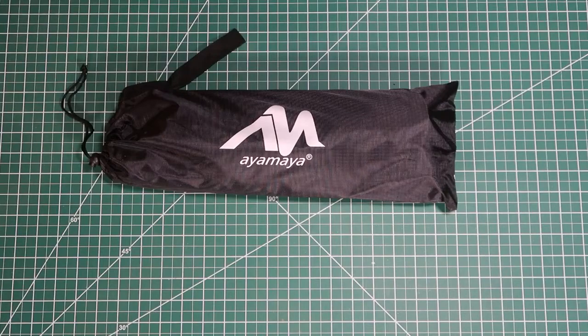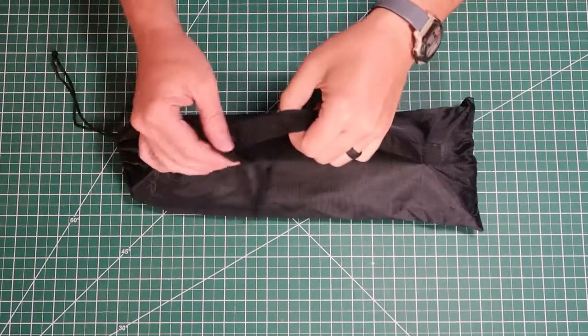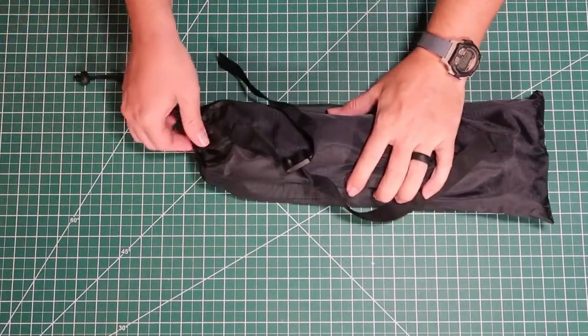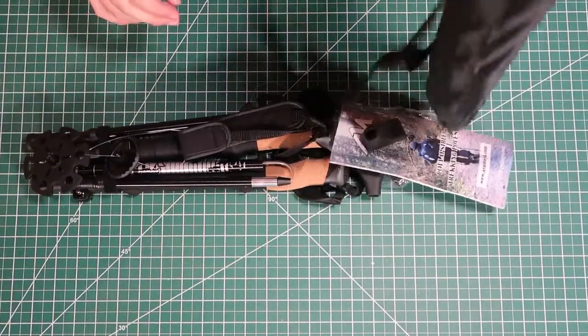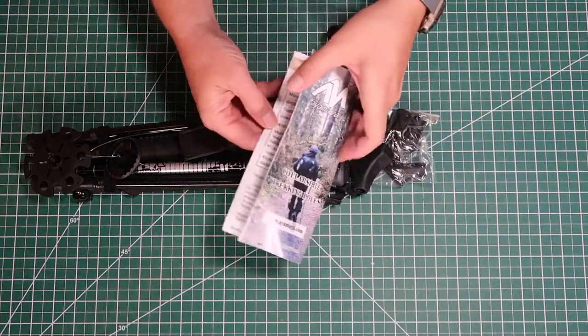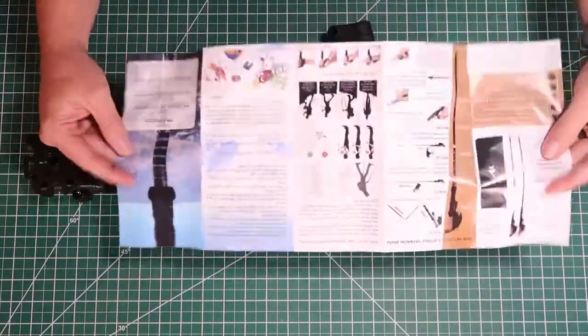The trekking poles arrive in this storage bag — just the right size for the poles. On the back it has a little carrying strap. Oftentimes I don't save these bags, but it is nice to have. Let's open this up and pour out all the contents. It has a cute little instruction book that gives you plenty of nice details on the product.